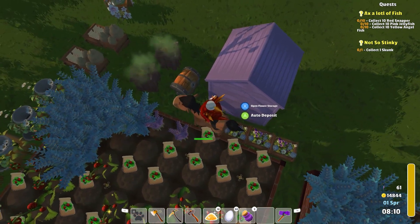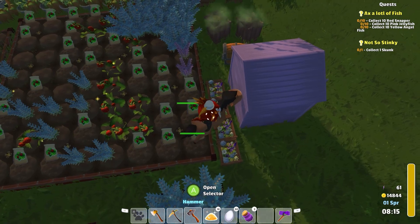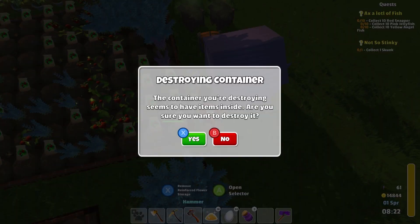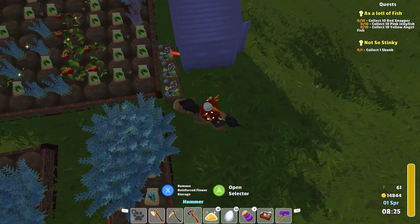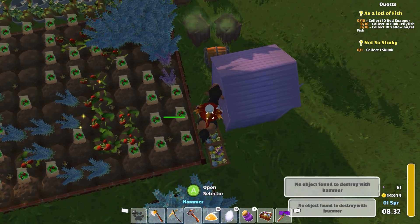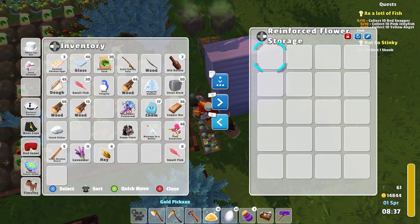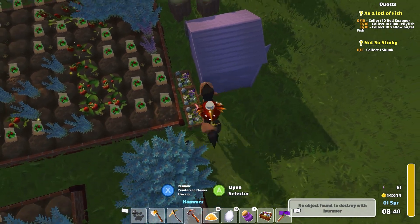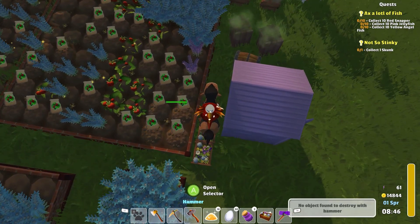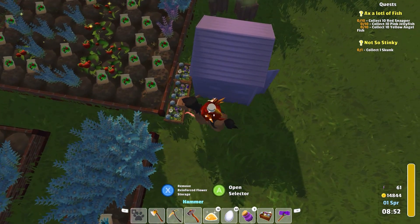We've got some weird stuff in here — peridot flower and all that. This is gonna be next to impossible, I feel like. Remove reinforced flower storage. I can do it with the ones that have nothing in them. Do I have stuff in all of these? I have stuff in that one. Okay, that one I could use the hammer on. No. No. This is impossible.